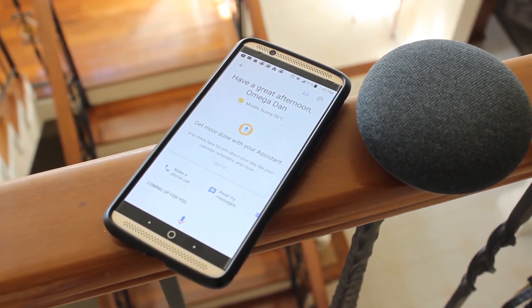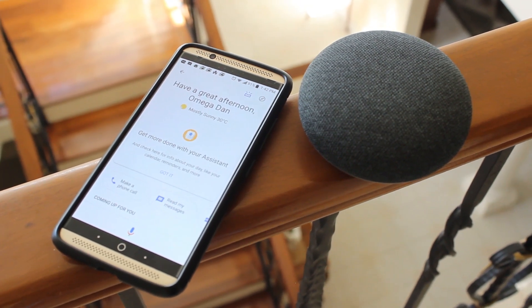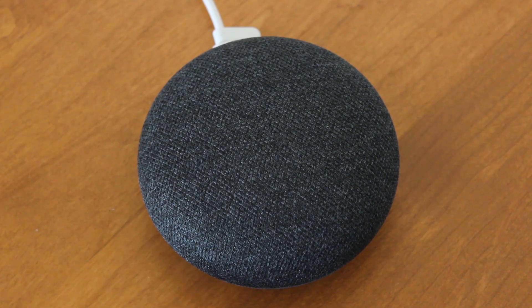Just like with the Google Assistant on your phone, you can ask the Mini almost any question and get an answer. Okay Google, what is the tallest building in the world? Tallest buildings in the world include Burj Khalifa at 828 meters, Wuhan Greenland Center at 636 meters, and Shanghai Tower at 632 meters. Okay Google, what is 512 divided by 45? The answer is approximately 11.378. You can also set alarms, play some soothing background music or noise when you're falling asleep, get some recipes when you're making a meal in the kitchen, and also ask for directions.